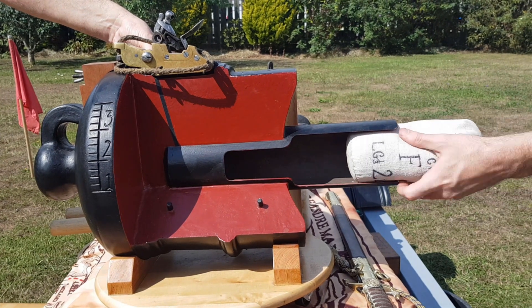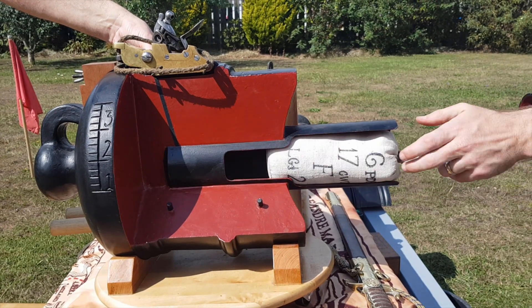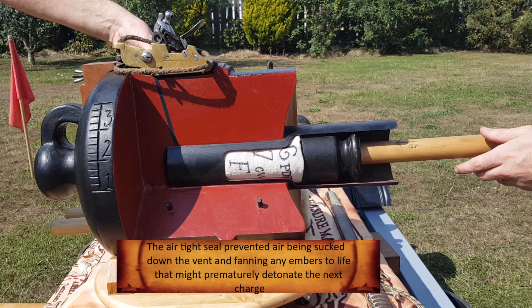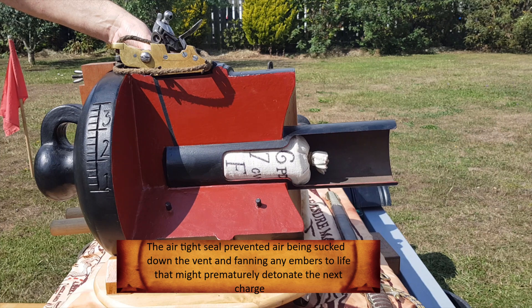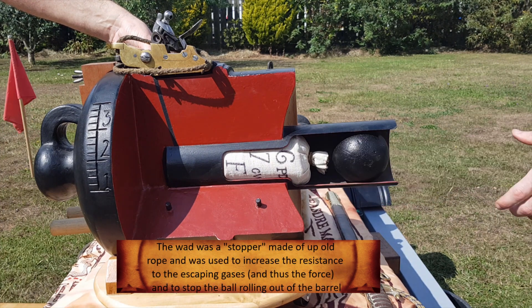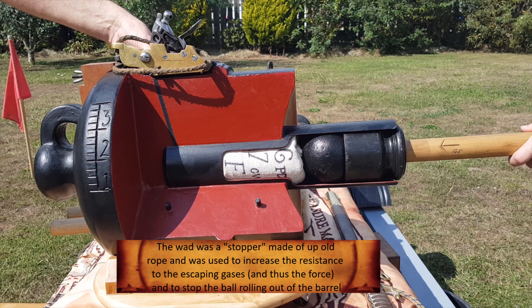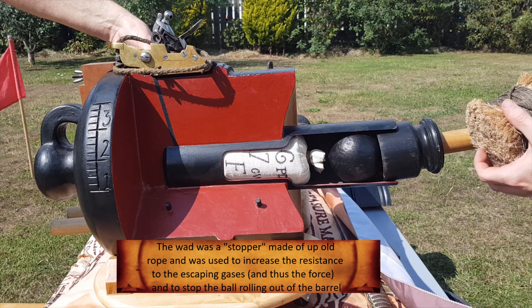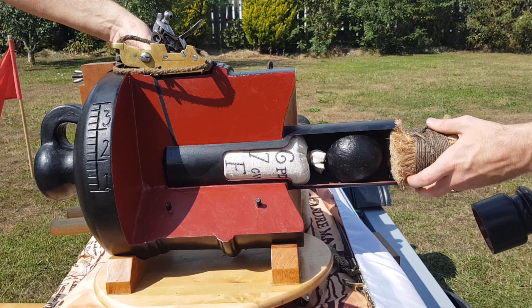With the gun run in, the gun captain serves the vent by placing his thumb on the vent to create an airtight seal. The charge is then rammed home into the chamber beneath the vent, followed by the shot and wad. See how we have elegantly replicated the wedge to address the difficulty of keeping a spherical object steady on a rolling gun deck. Once these are rammed home, the gun is then run out.